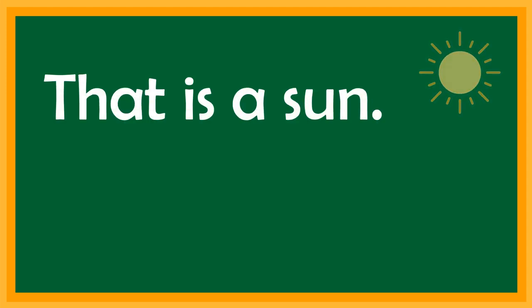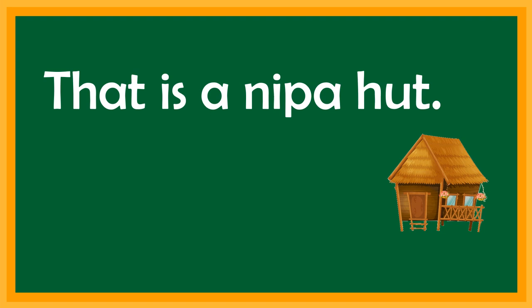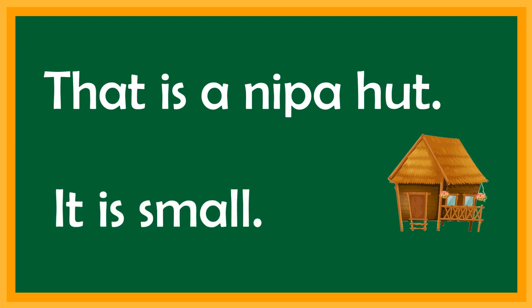That is a sun. It is hot. It's your turn, children. Good job. That is a nipa hut. It is small. It's your turn.